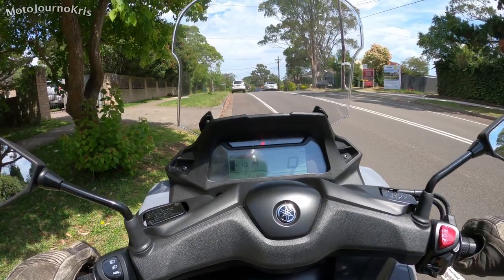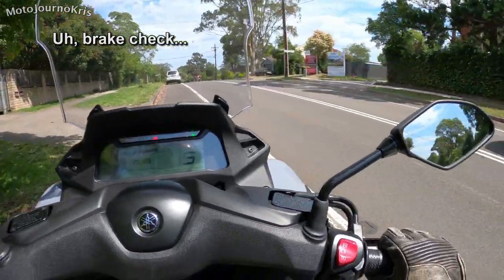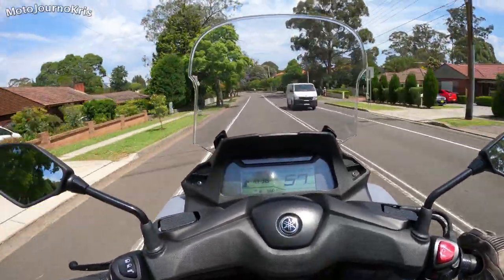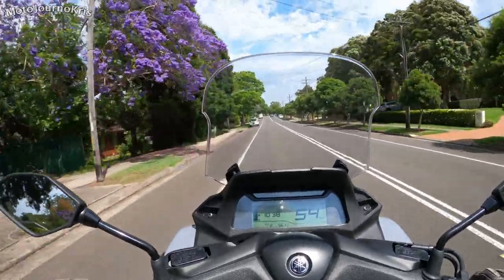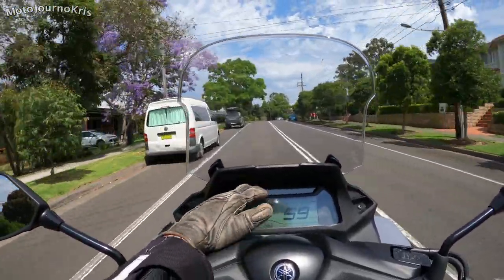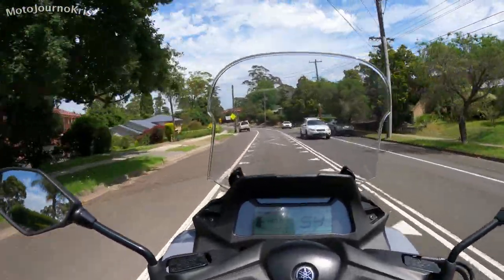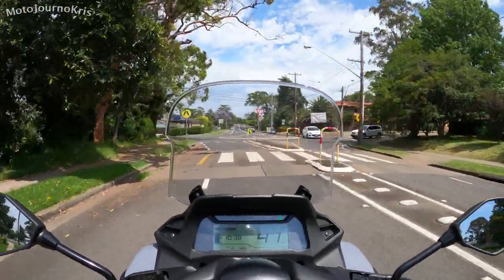Yamaha have designed this so you give it a bit of throttle and it releases the lock, so that once you take off you're not having issues with the steering system stopping you from being able to effectively steer the bike. I actually forgot the handbrake and thought the power seemed lower than usual — there's a parking brake light up top so you're unlikely to miss it. If you apply the parking brake hard enough, the Tri-City 300 won't move at all even with full throttle — it's plenty powerful enough to hold the scooter.